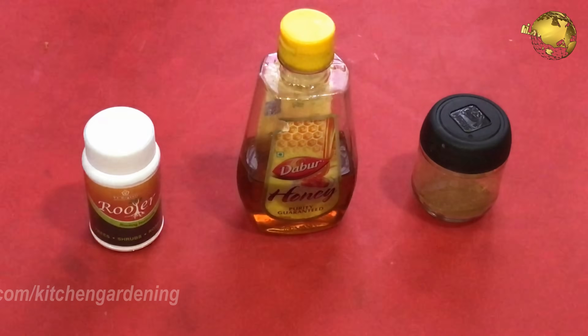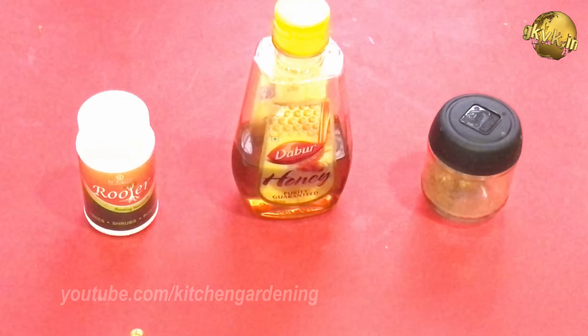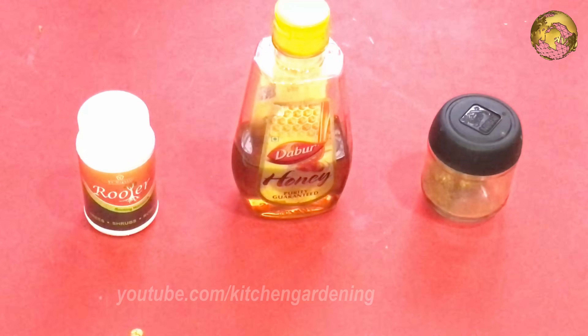Also, one more organic option is Honey. Honey is another excellent product for rooting and has similar action to that of Cinnamon Powder.